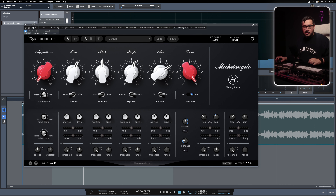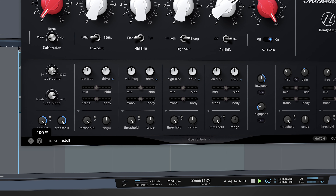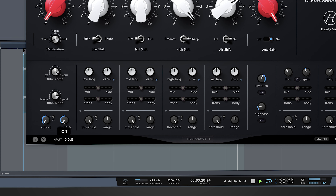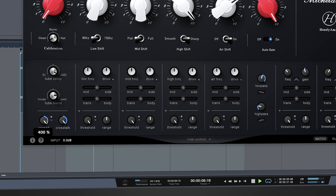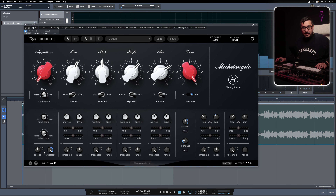An interesting feature is the spread and the crosstalk. This will change the left and right channel, giving you more spread and a wider stereo image. It might be too much for mastering, but for mixing I think this is going to be amazing. So this might be great for individual sources that you're trying to enhance in the stereo field.